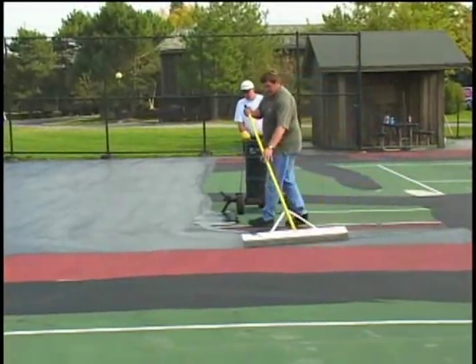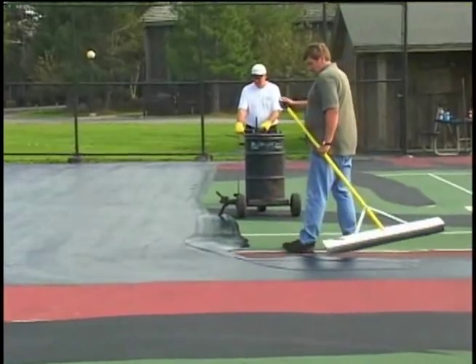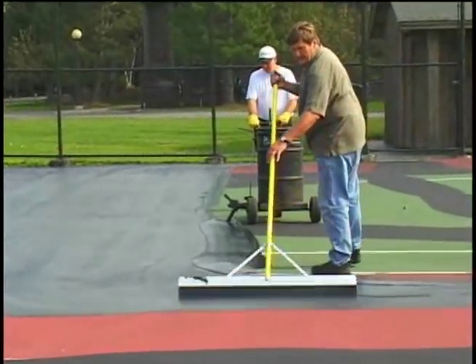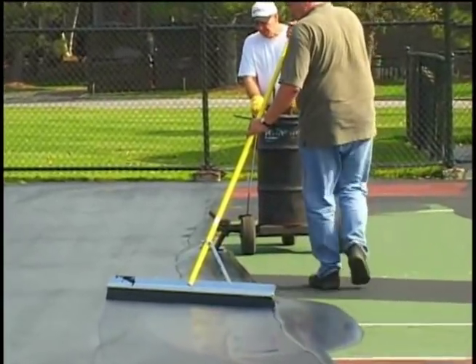Shown here is a Seal Master's sealer wheeler being used to deposit material into the windrow. The sealer wheeler provides much greater efficiency than five-gallon pails.